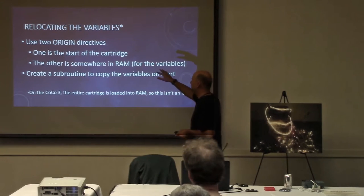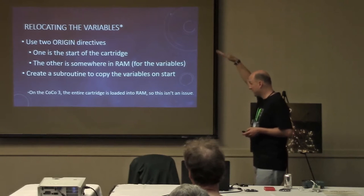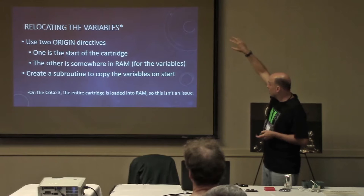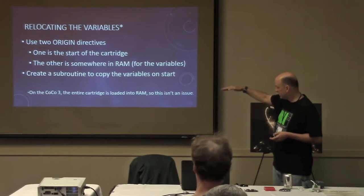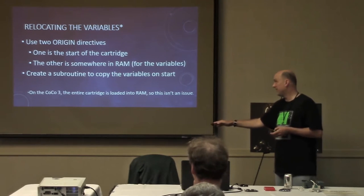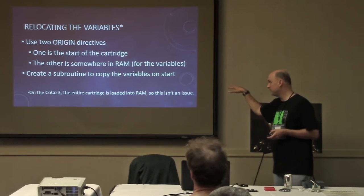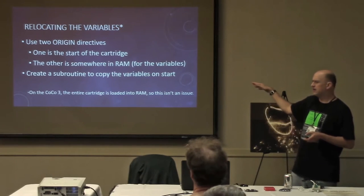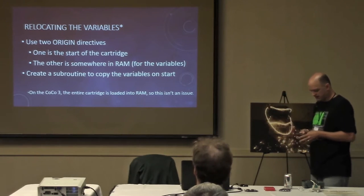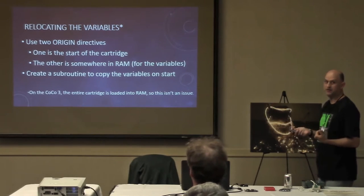The way you split the program is with the origin directive, which tells the assembler where to start the code. You have your first origin at the beginning of the cartridge space, then your code, then another origin statement for your variables, and then your variables after that. You also have to have a subroutine that copies the initial values of the variables from the ROM chip into RAM. So you split your program into two segments and initialize the second segment with the initial values for your variables.